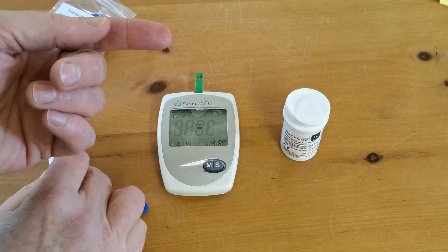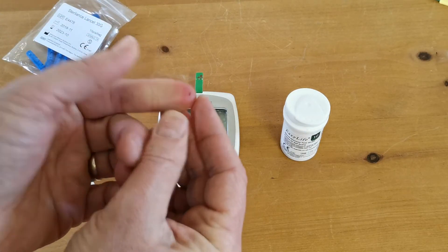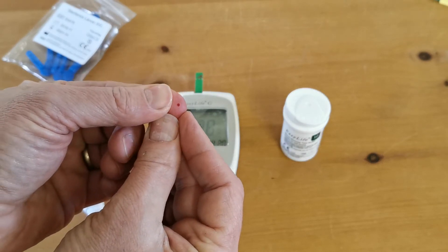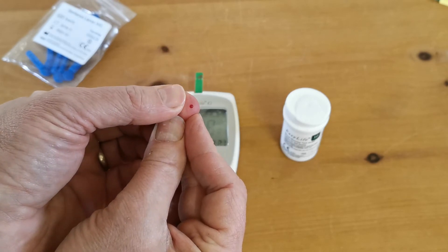There we go, and now you should be able to — with a little bit of help over the course of three or four seconds — get an adequate droplet of blood.